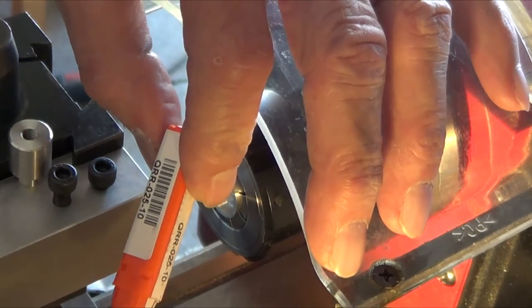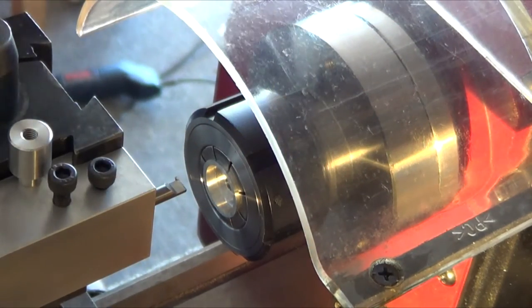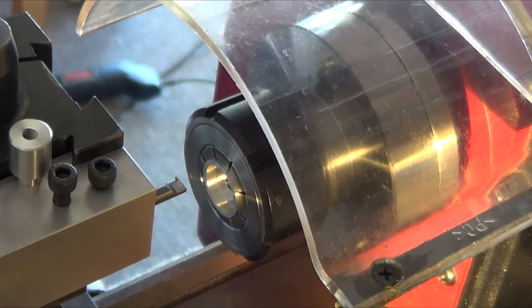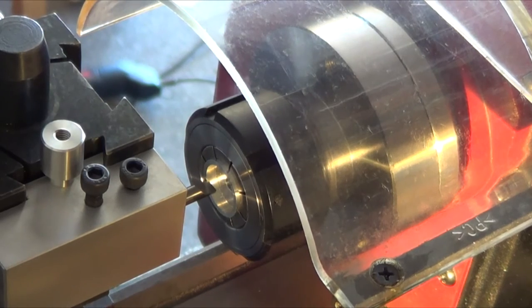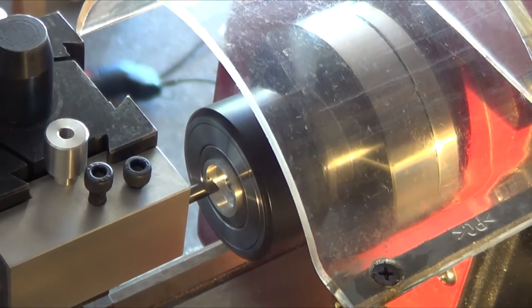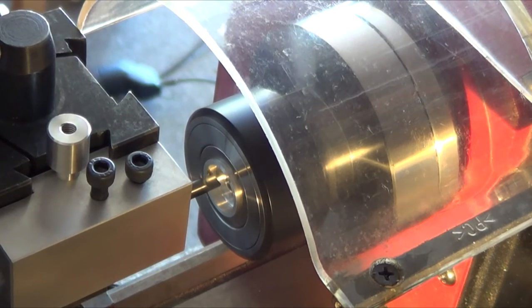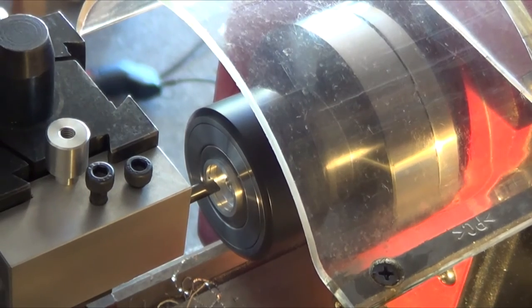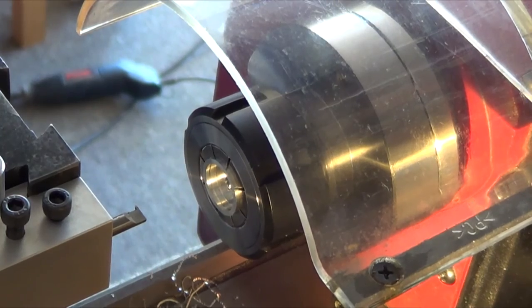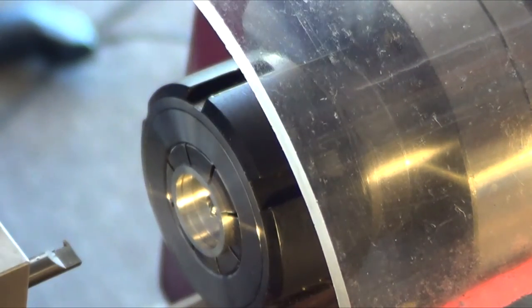Review of the QRR-025-10 grooving tool. It comes in a nice little box. The machining, in my opinion, is beyond excellent — it is really well done. And it cuts just fantastic. I'll take a little slice just to show you. It puts that groove in there like it's no big deal, and this is without any lubrication at all. That is a beautiful, beautiful cutter.